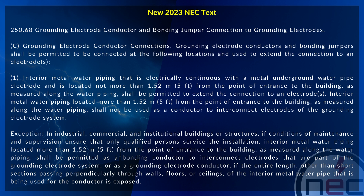Interior metal water piping that is electrically continuous with a metal underground water pipe electrode and is located not more than 1.52 meters or 5 foot from the point of entrance to the building, as measured along the water piping, shall be permitted to extend the connection to an electrode or electrodes.